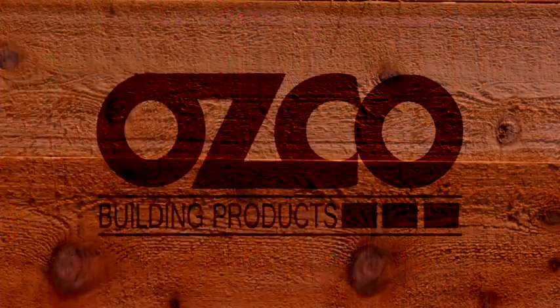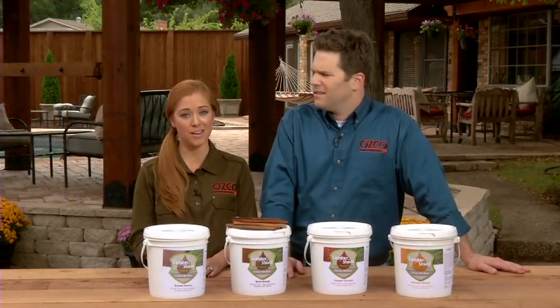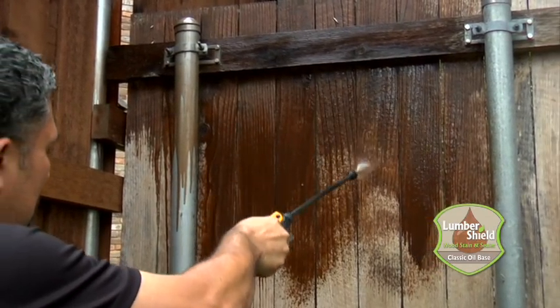LumberShield is so easy to use it can be applied with almost any application method from spray, or sponge to rag and roll. No matter which application method you choose, any streaks or runs that may happen during application just disappear after a few minutes with no back brushing.